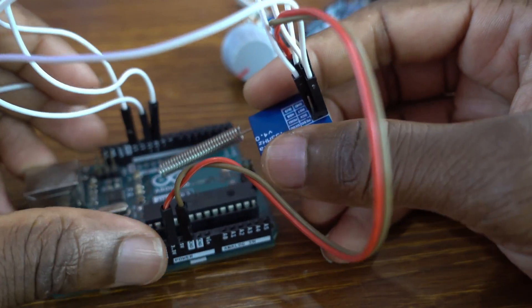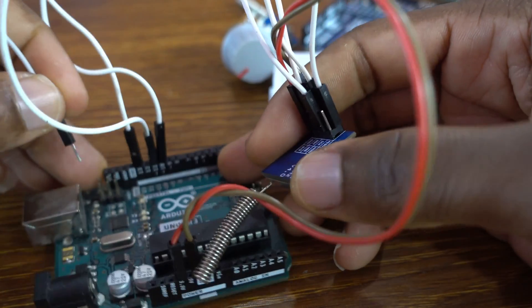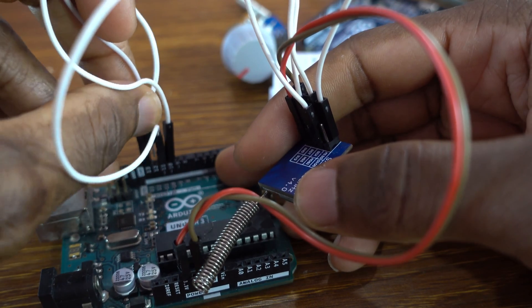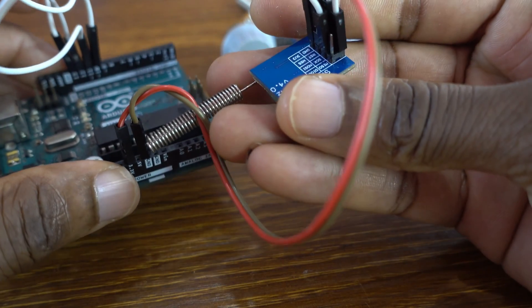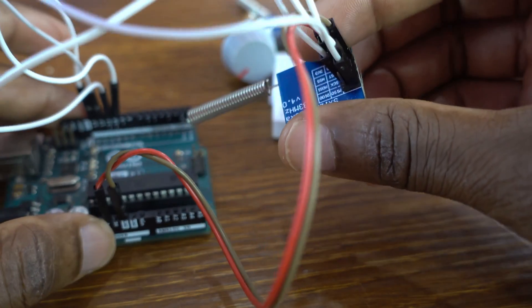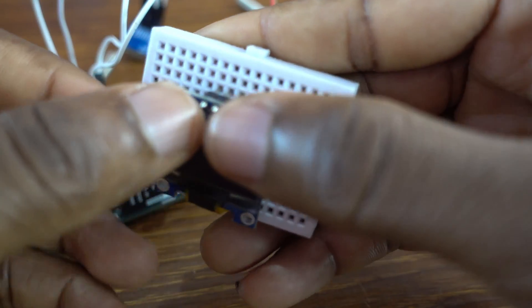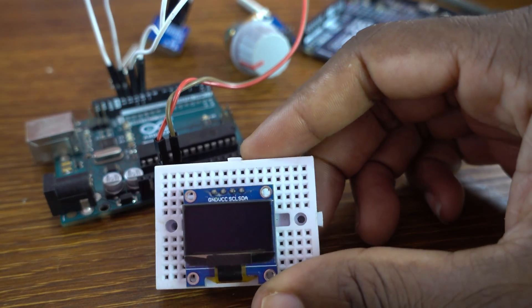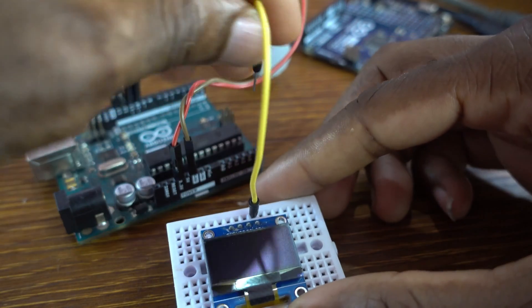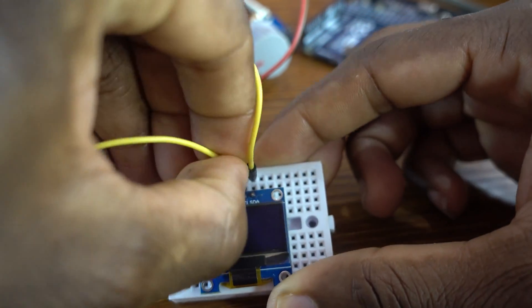Next is the MISO pin, which goes to Arduino pin 12. We connect it to pin 12. Now we need to connect the OLED display.